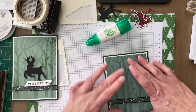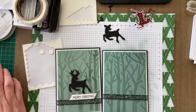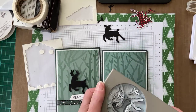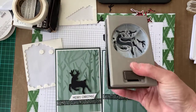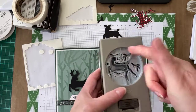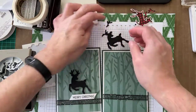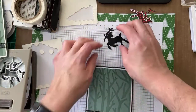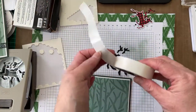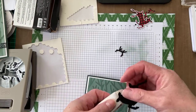That's my card front now. I've already punched out my little deer using the punch. When I punch them out I usually hold the punch in my right hand, put my paper in, and punch that way so I can see where I'm lining up. Now I'm going to add the antlers — the best way to do that is to use mini glue dots, so I put one behind the deer's head.